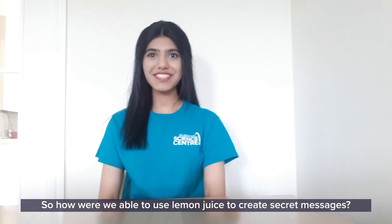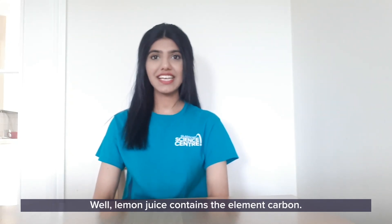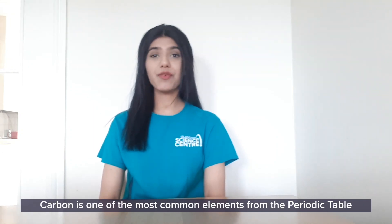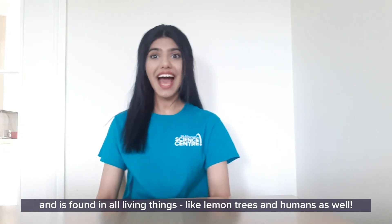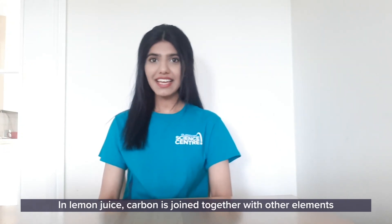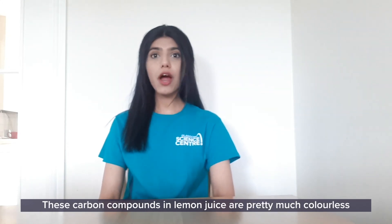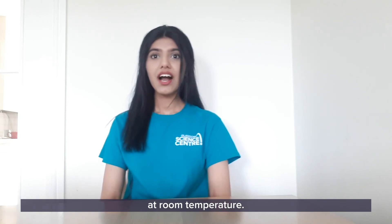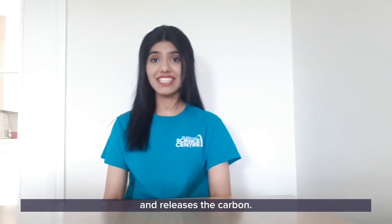So how are we able to use lemon juice to create secret messages? Well, lemon juice contains the element carbon. Carbon is one of the most common elements from the periodic table and is found in all living things, like lemon trees and humans as well. In lemon juice, carbon is joined together with other elements to form carbon compounds. These carbon compounds in lemon juice are pretty much colourless at room temperature. When lemon juice is heated, the heat breaks down these compounds and releases the carbon.